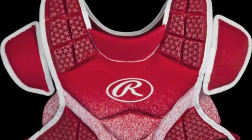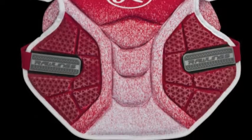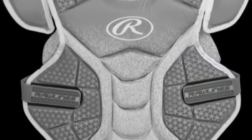This is a product that will not only protect you, but give you plenty of mobility behind the plate. A-B wedges on the protector will make sure you stay safe if a ball does make contact with your chest, and help give you added rebound control.